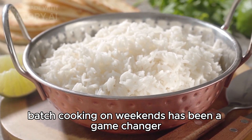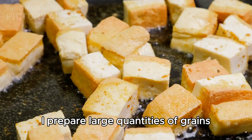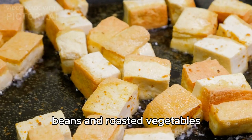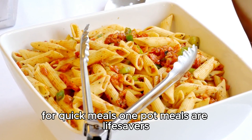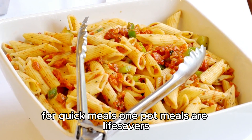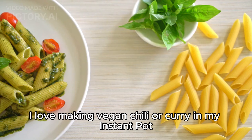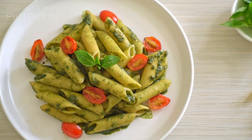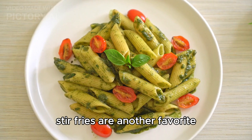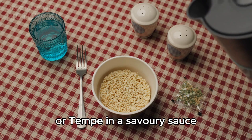Batch cooking on weekends has been a game changer. I prepare large quantities of grains, beans, and roasted vegetables, which I can mix and match throughout the week for quick meals. One-pot meals are lifesavers — I love making vegan chili or curry in my instant pot; it's easy, filling, and packed with flavor. Stir fries are another favorite, combining a variety of vegetables with tofu or tempeh in a savory sauce.